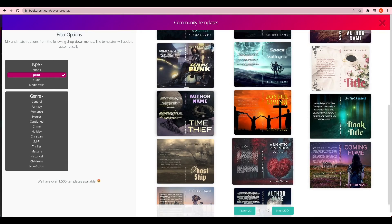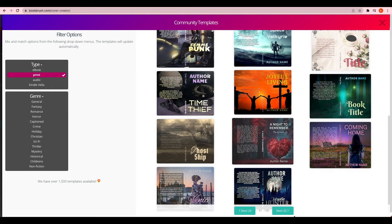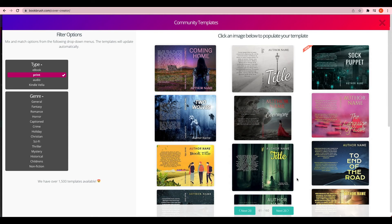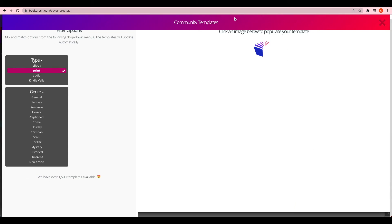All the templates are very professional. You can just pick one and customize it, or you can start from scratch like I did — I just made the book cover black since mine is super simple. If I was starting from scratch again I would probably use one of these templates and then customize it heavily to make it super different. So that is how you design a print book cover on Book Brush.